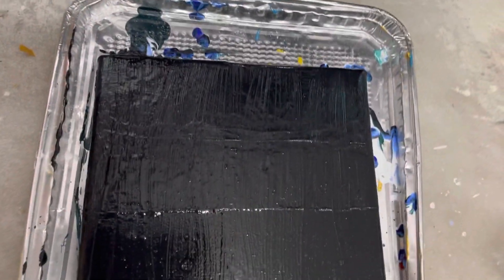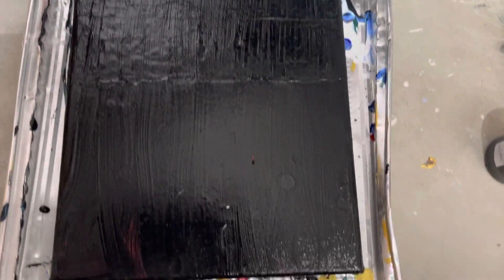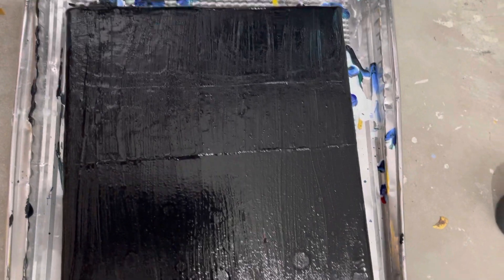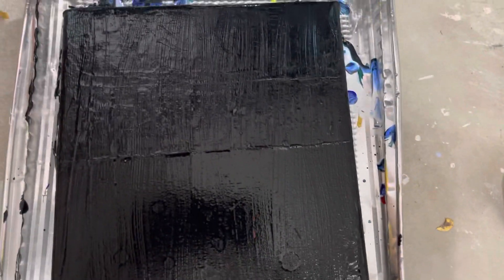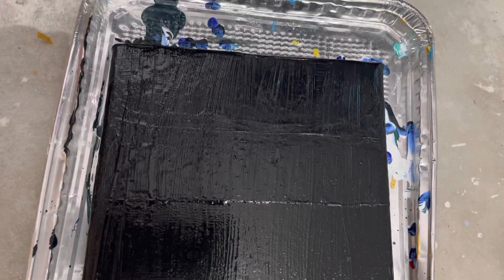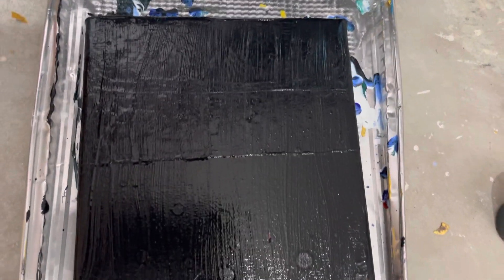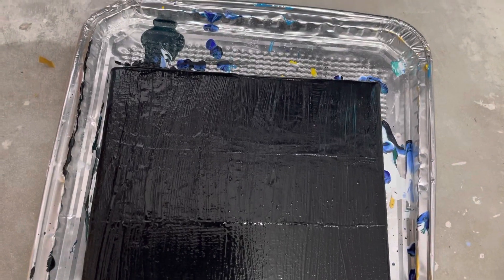It did not work the way that I was thinking it would. I'll leave it to see what it looks like in the morning, but right now this is a fail. I'm trying not to be too hard on myself — I had another fail this week with a different project that I was pretty bummed about. I'm frustrated and angry with myself, but to be fair, before I put the black on it I wasn't all that happy with it anyway. So the fact that it does have black on it and some texture — I'm not mad at it. We'll see what it looks like when it fully dries tomorrow.